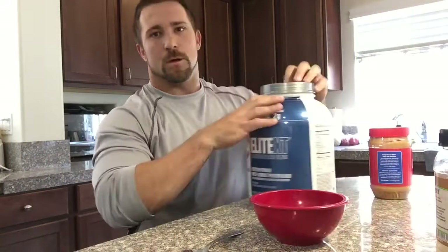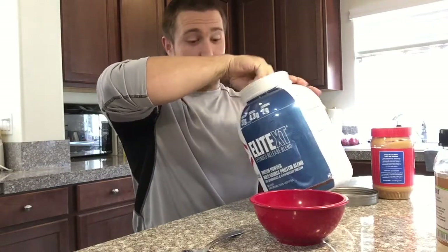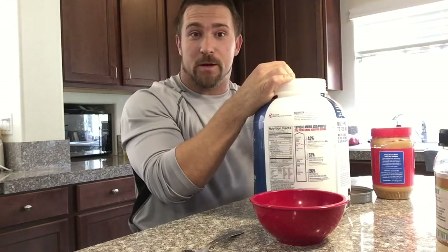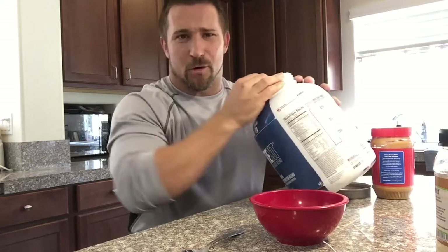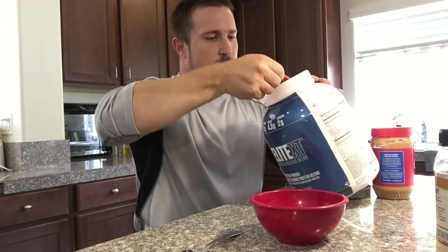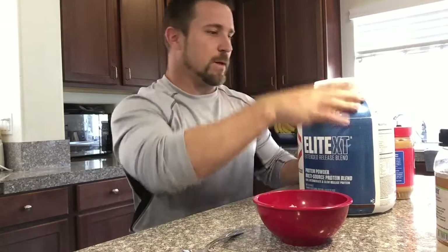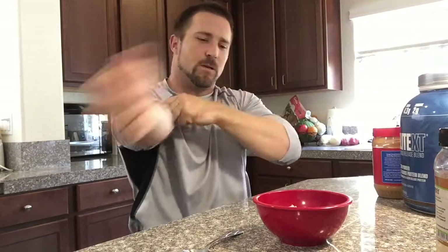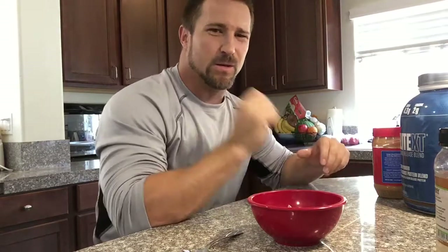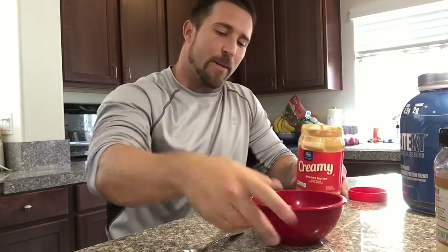So what you're gonna do is mix up some powder. You're gonna get a scoop of your protein or two, depends on what you want or what you need - I'm just gonna go with one scoop for now. There's also a good brownie recipe for this: you can take this exact same mixture, throw some baking powder in it and microwave it for a little bit and you get a nice little brownie. Probably should have put the peanut butter in first because I'm probably gonna splatter my powder everywhere.